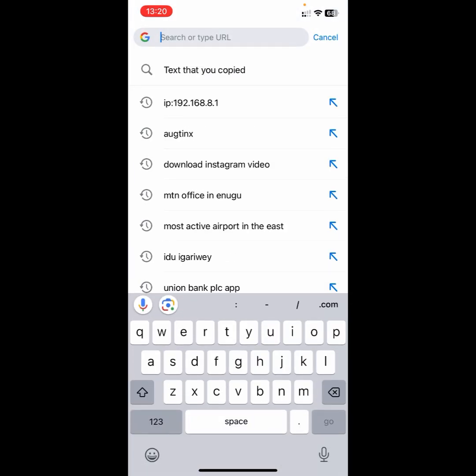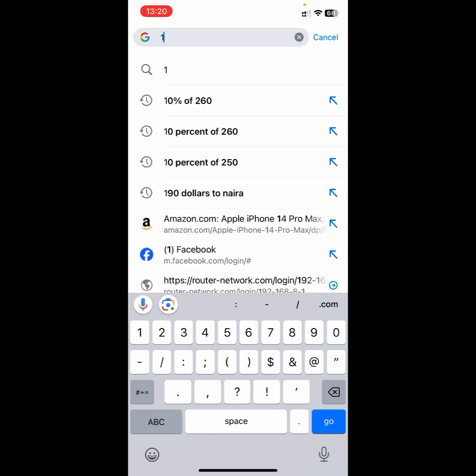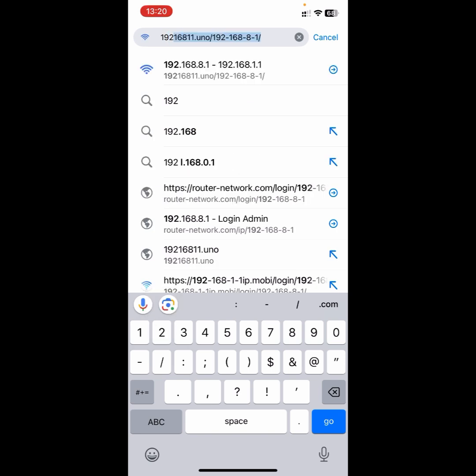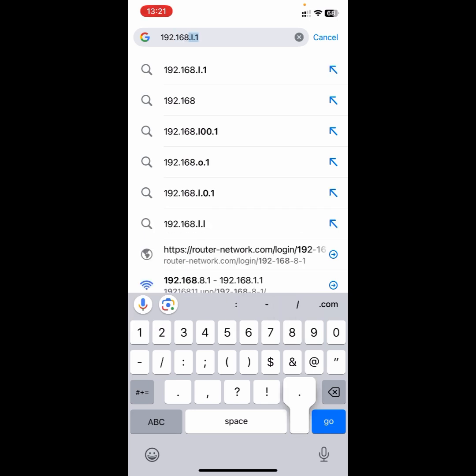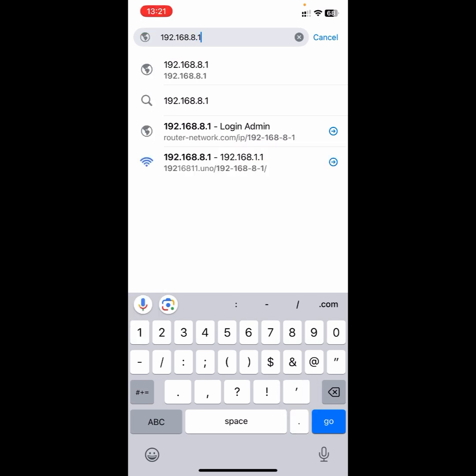When you open up your browser, go to the search tab and then type in the IP address. Look at the back of the MyFi — open up the back from the battery side and you'll see the IP address. So from here I see 192.168.0.1. After you have input the IP address, the next thing you want to do is to search.